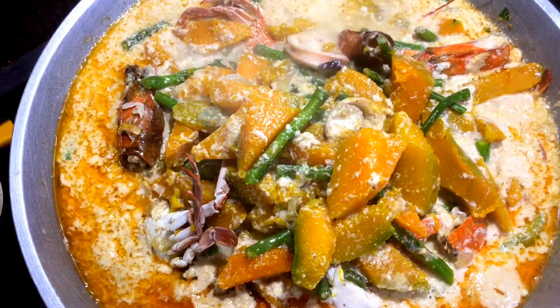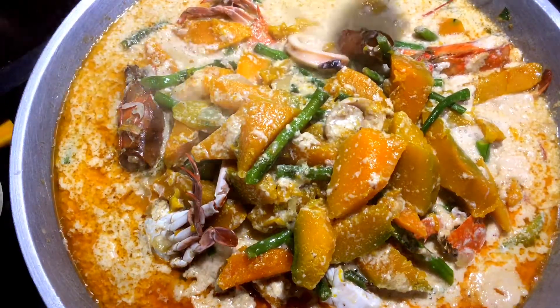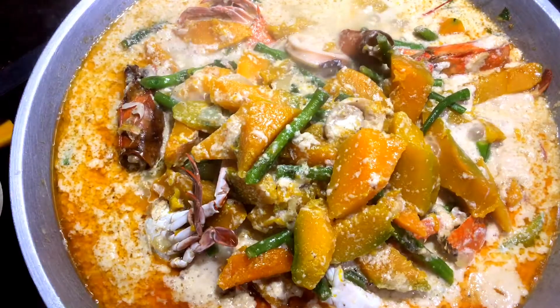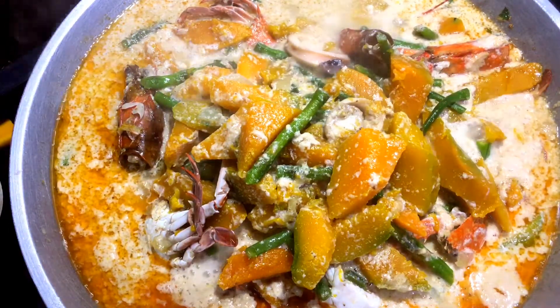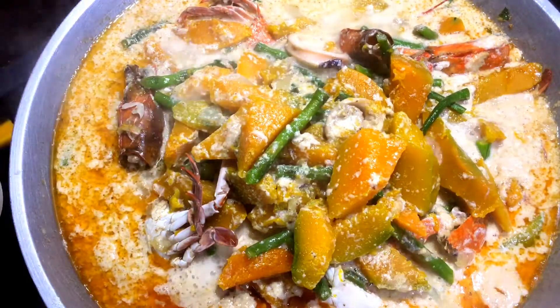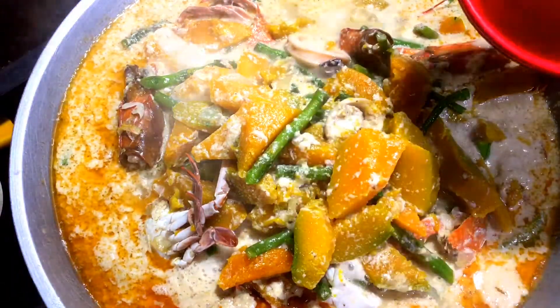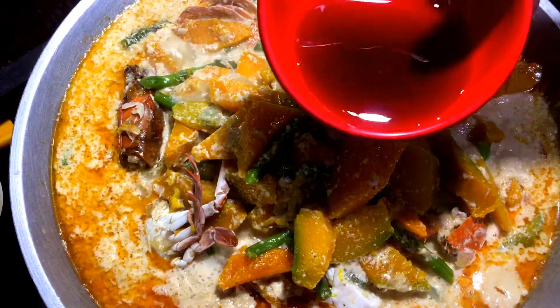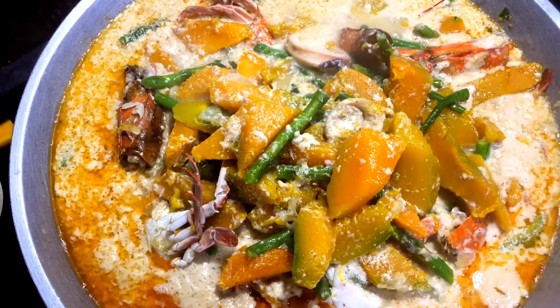So titikman natin. Kanina naglagay tayo ng alamang, pero sa tingin ko kukulangin yun kasi ang dami nating nilagay na gata at saka kalabasa. May alat siya pero kulang pa — so dito tayo mag-adjust. Ang gagamitin natin pang paalat sa kanya ay patis. Para sa akin okay na yan.